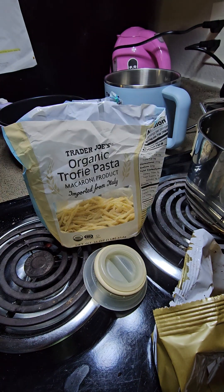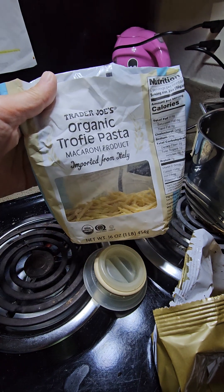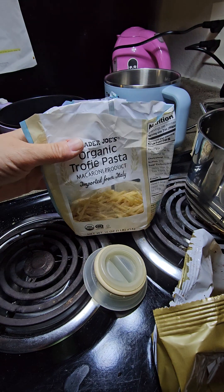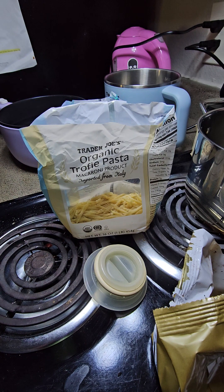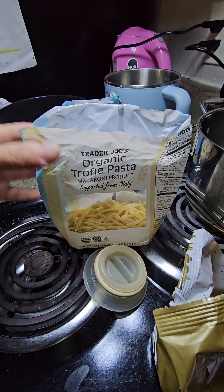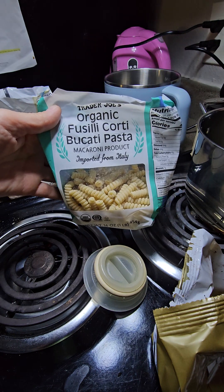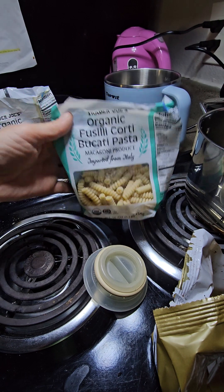One of the things I like is Trader Joe's — not sponsored. I'm hoping one day I can work there. Sometimes you just want something simple. We have the organic trophy pasta macaroni product imported from Italy. I don't know if they still have this — they make a huge order for all the stores and once it sells out, it sells out. This one is the Fusilli Cordi Bucati Pasta, also a macaroni product imported from Italy, from Trader Joe's.